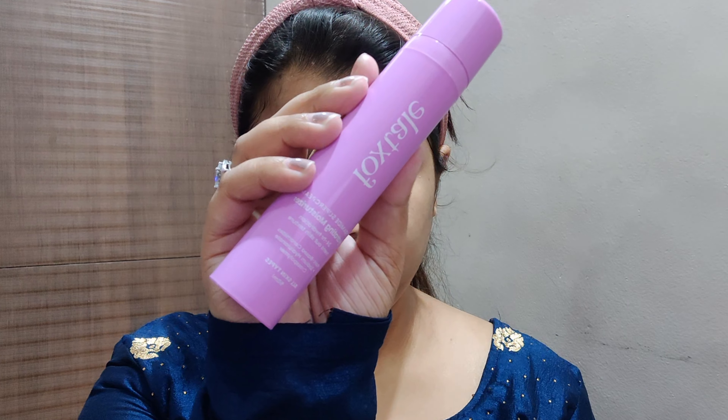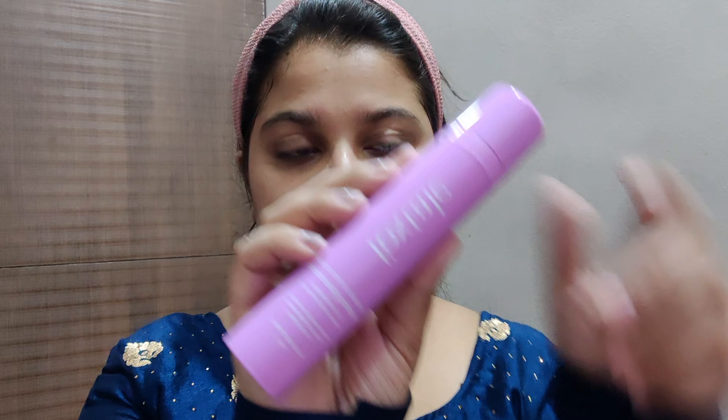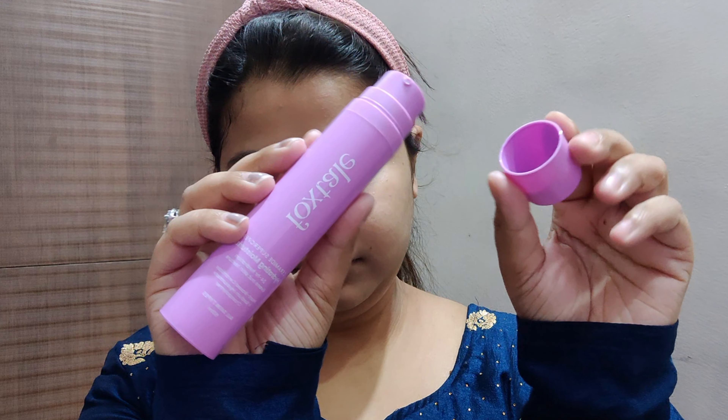Hi guys, I'm Kazul Kashi and welcome back to my channel. In this video I will be showing the simplest look I've ever done, so without any delay let's begin. First, I will be applying Cerave Ceramide Super Cream hydrating moisturizer, which gives 24 hours of hydration and evens out the skin texture.